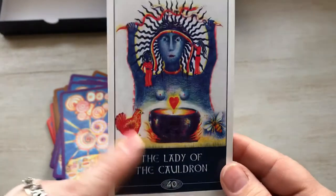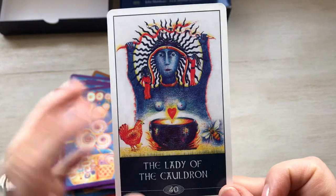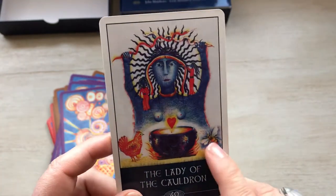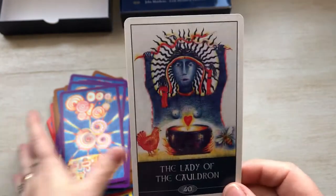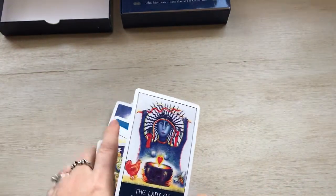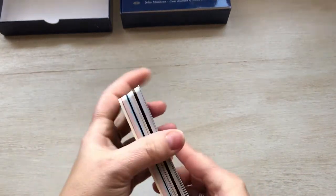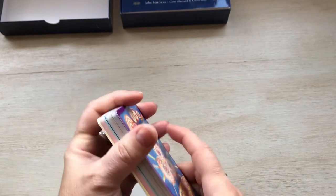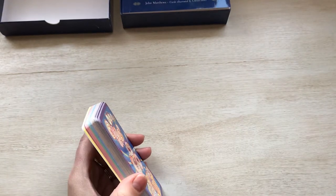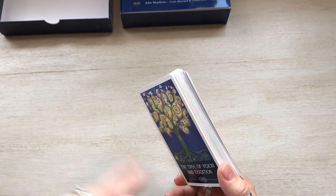And the Lady of the Cauldron — this is the card I decided to read up on. It actually relates to Ceridwen and her cauldron, and the chicken, the bee, and how it talks about Taliesin. The book is well done — it talks about the lore, the myth. It's just really well done. I do like the book a lot. I'm going to read up on it a little bit when I get a chance.